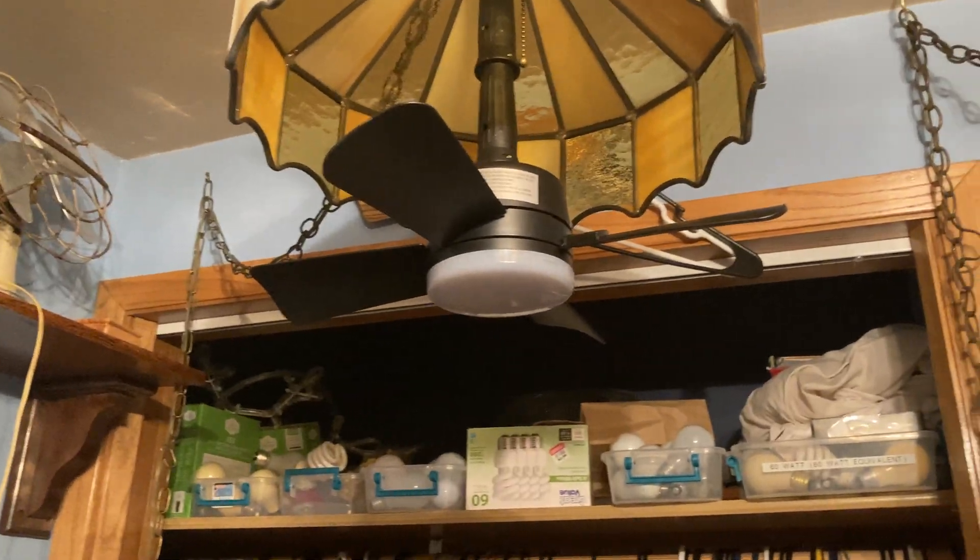I know this is a modern fan, but I bought it anyway because I thought this was some pretty smart technology.